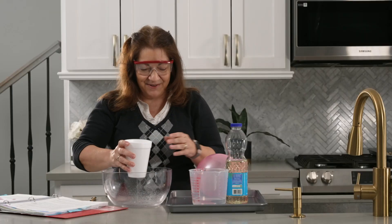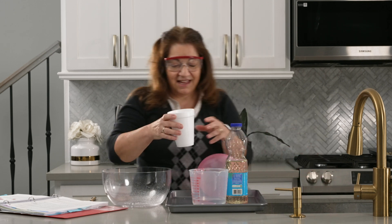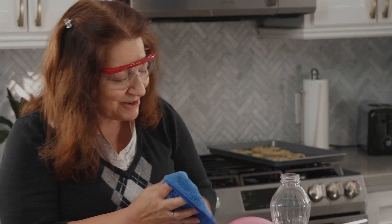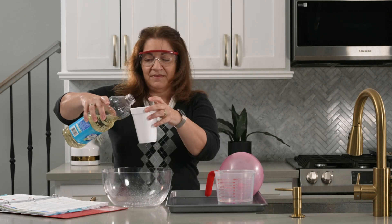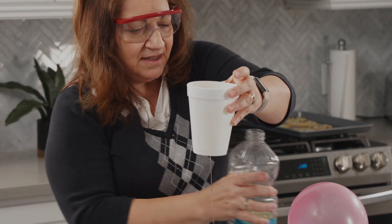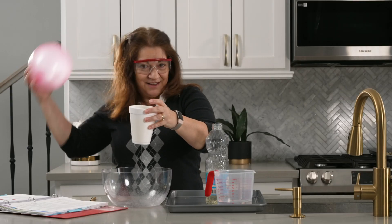Now we're going to try the same experiment with oil. I've got some water on my hair, so I want to make sure I remove that water because it won't help us build up the static electricity in our balloon. Now I'm going to add vegetable oil to the cup. You can see it's making a nice little stream, the same as with the water.